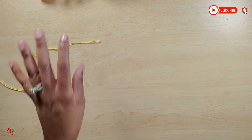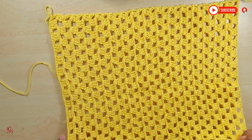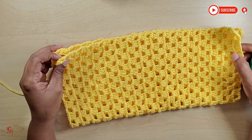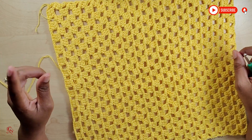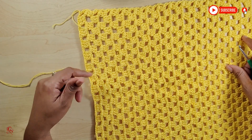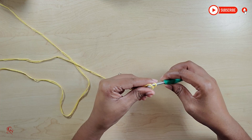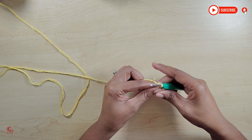I already went ahead and made one sleeve. When you fold it over, this is going to be the length of the sleeve. Depending on how long you want your sleeve, I measured it on my arm and did a total of 31 rows. I'll lay that aside and go ahead and chain up 86. Once I am at my 86, I will meet back up with you.